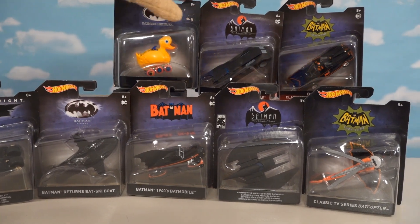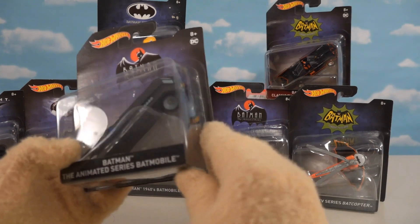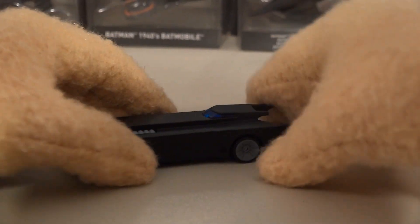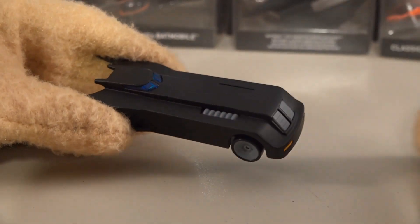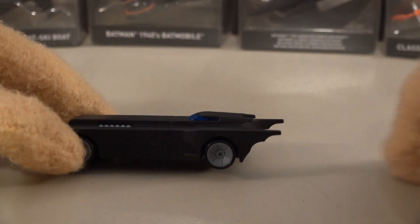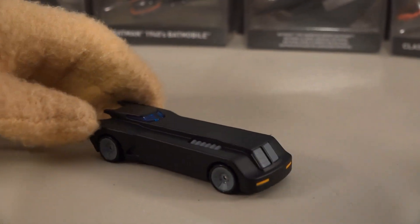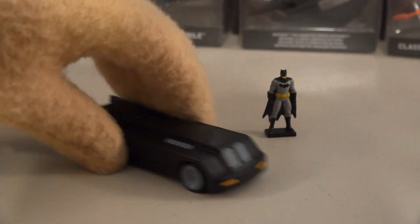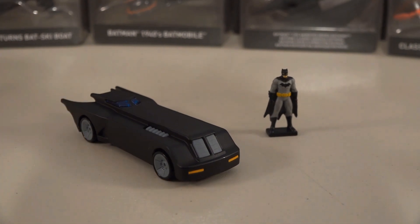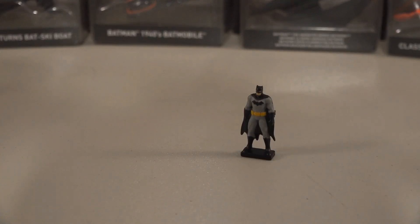Next up is the Batmobile from the animated series from the 1990s. We've got the logo up there, so let's open up this box. One of the iconic things about the animated series Batmobile was that it was really long and sleek, and they captured that beautifully. Look how long this thing is! It also appears to be in scale with the Batman from that Hot Wheels set last year.